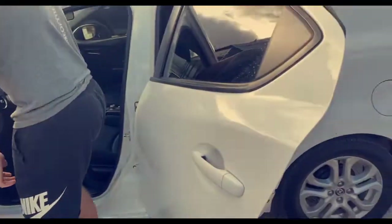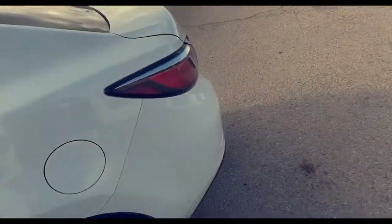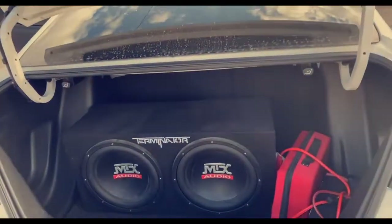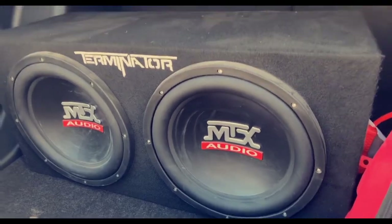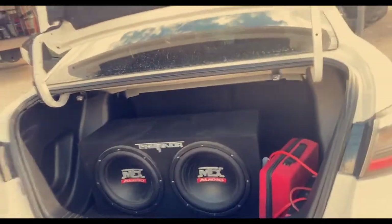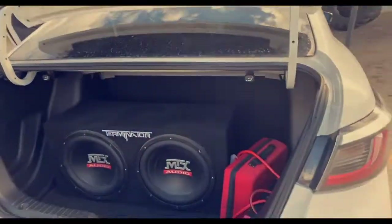Got anything in the trunk? You want to see the trunk? It's not hooked up right now but she will be. I'll get her bumping in this car. Did you have this in your old car? Yeah. I need a name for it — looks like a Dylan.